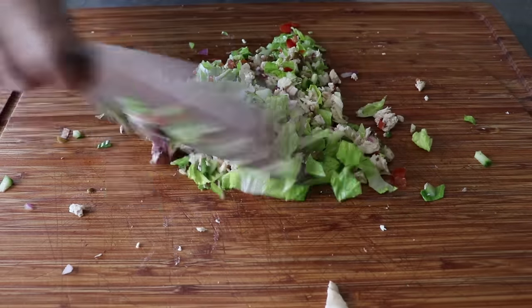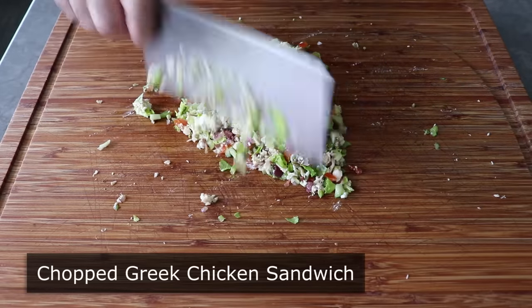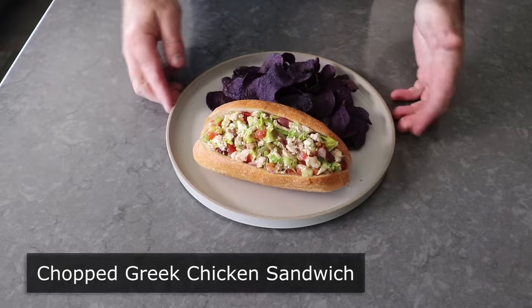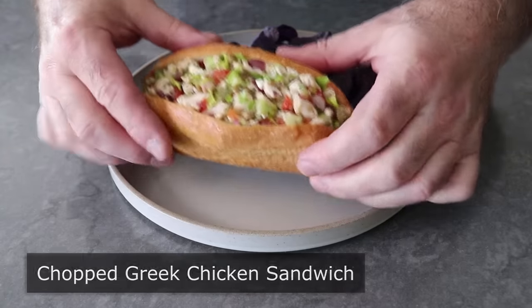Hello, this is Chef John from Foodwishes.com with Chopped Greek Chicken Sandwich. That's right, I got this idea from my friend Mykonos, who works in the office, and he couldn't decide between a chicken sandwich and a Greek salad, so he came up with this, and it really is amazing.